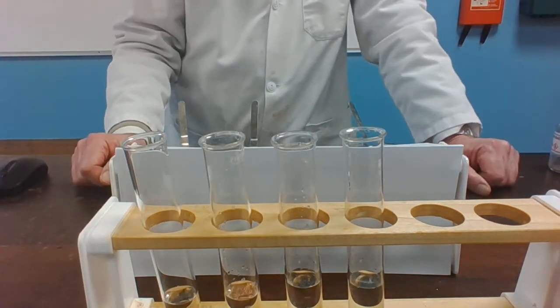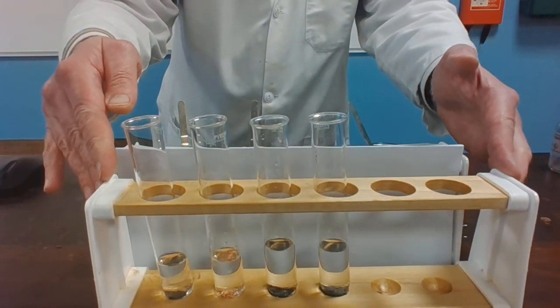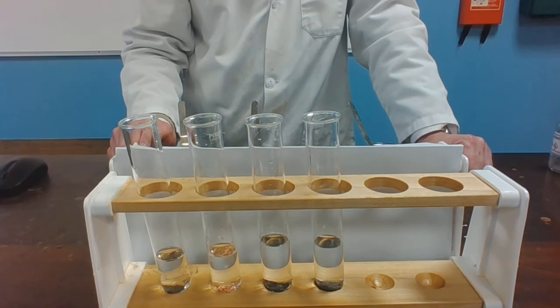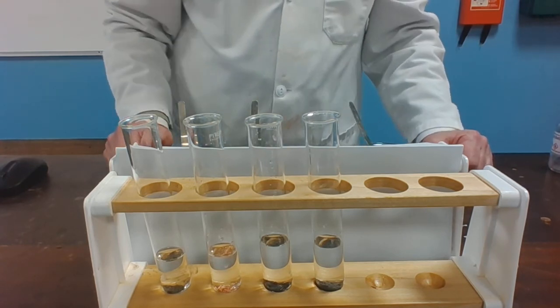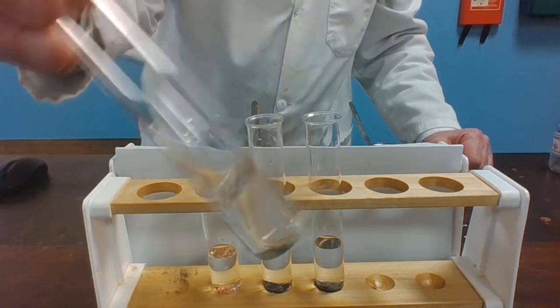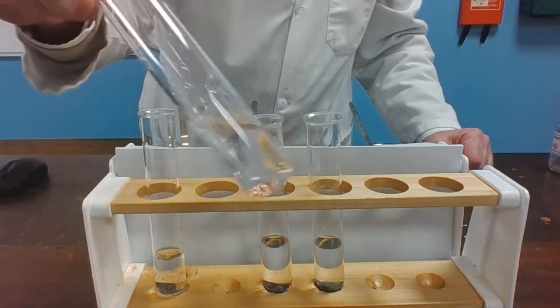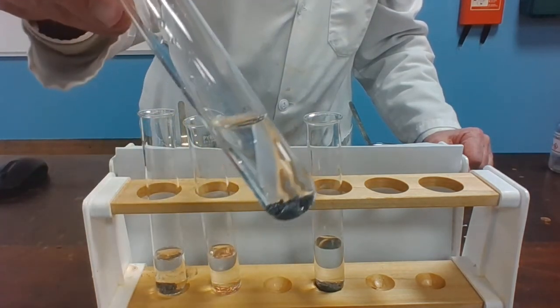Again, just leave it for a few minutes and I'll show the tubes again. I want you to write down what you can see — if there's been a displacement reaction or not. So that's with the iron filings — is there any evidence of lead being formed there? Copper turnings. Zinc granules. And the magnesium turnings.